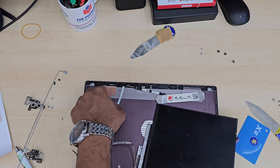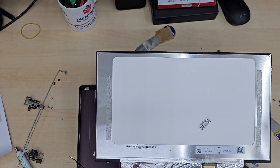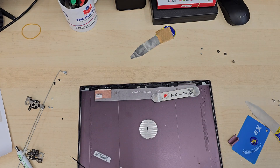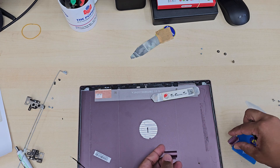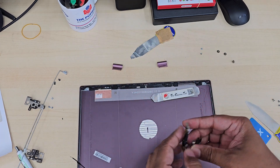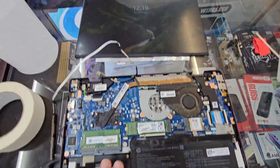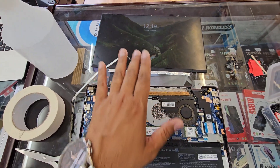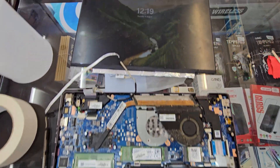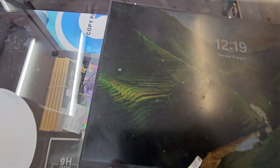So this is the panel — we don't need to remove the LCD connector. I can also show you the model number so that you can get the right screen in case you need it. The actual left hinge and cover is completely covered with very strong adhesive, so I had to struggle a lot to take it out. Someone used double-sided tape which is really strong, and I had to pull it carefully — it took about 5 to 10 minutes just to separate this screen panel.